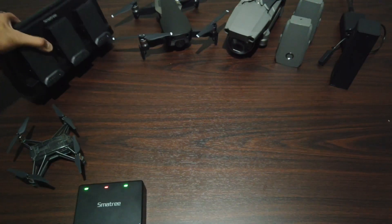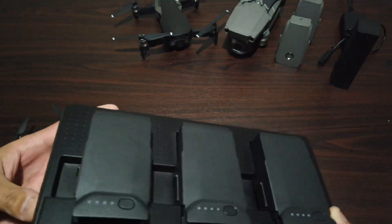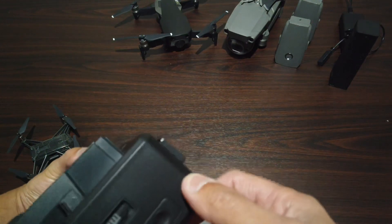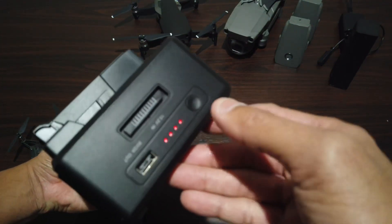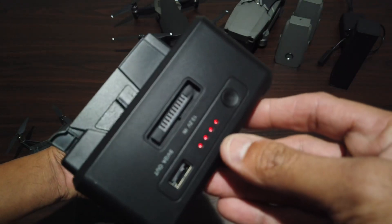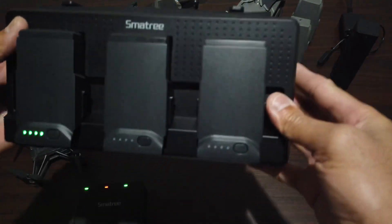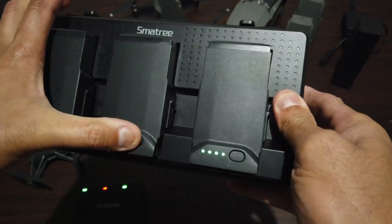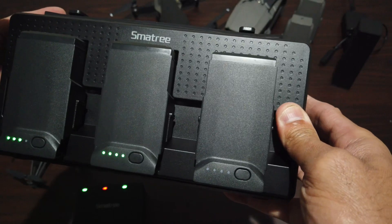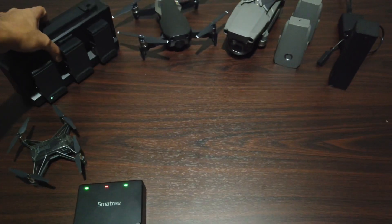After that I got one for my Mavic Air, and you guys can see it's simple — you just press this right here, and next thing you know all of them start charging together. That's the cool part about it.